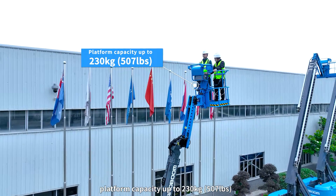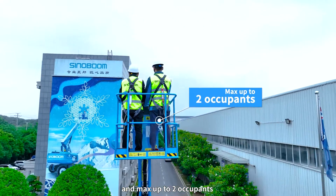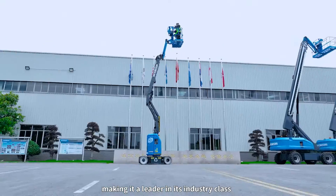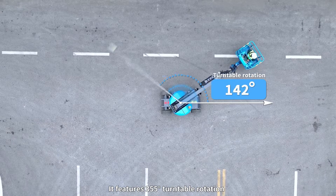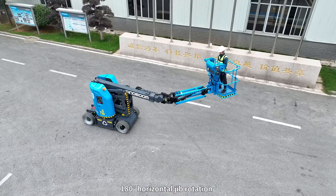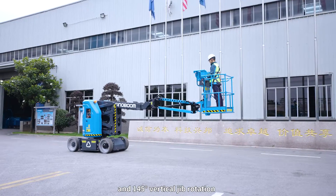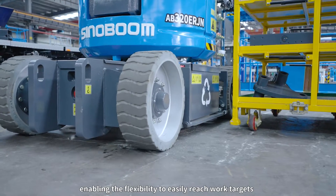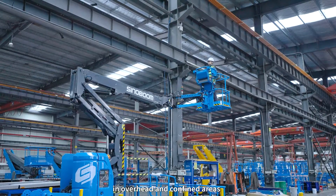Platform capacity is up to 230 kilograms (507 pounds) and a max of 2 occupants, making it a leader in its industry class. It features 355-degree turntable rotation, 180-degree horizontal jib rotation and 145-degree vertical jib rotation, enabling the flexibility to easily reach work targets in overhead and confined areas.